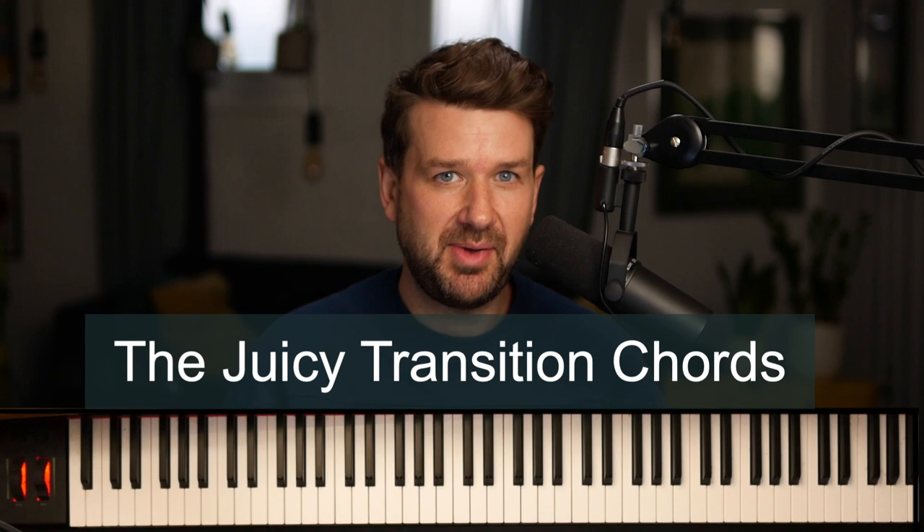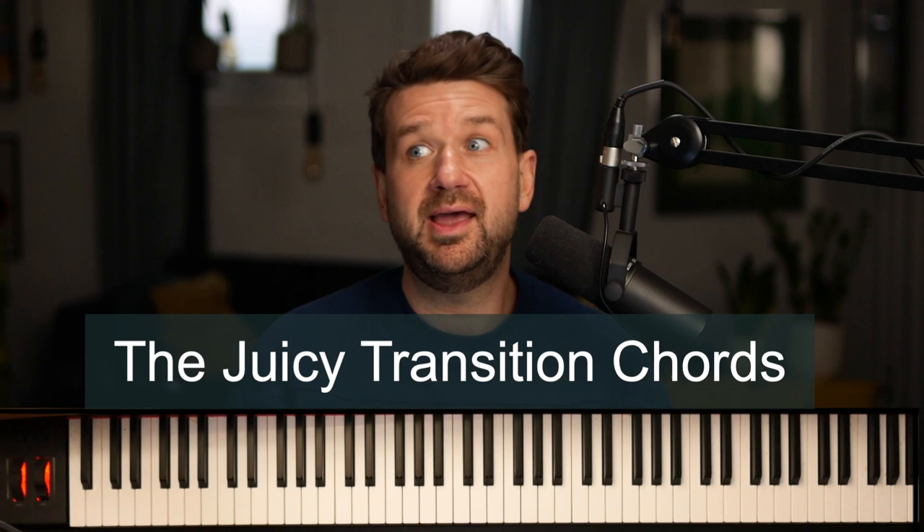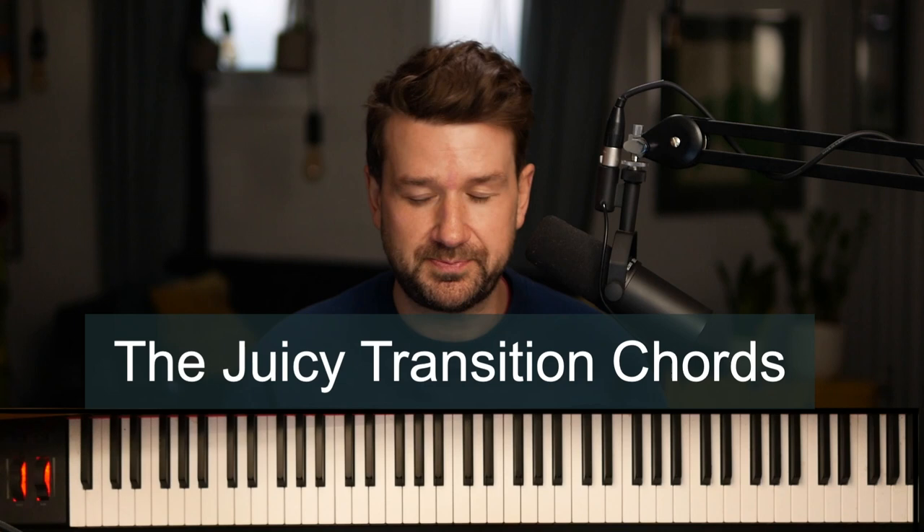There's too much money at stake. Well, here at Open Studio, we're not going to be a part of their system anymore. That's why today we're talking about the juicy transition chords. My name is Adam Maness, and we are talking about the juicy transition chords — really going from one diatonic chord to another and using a different transition chord in between. It's super fun, helpful, and functional when playing literally any song from literally any genre.